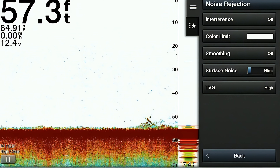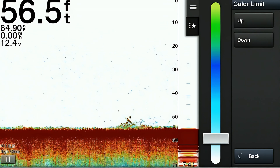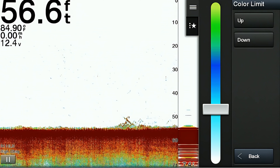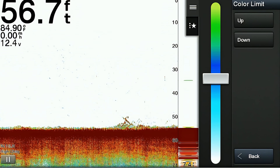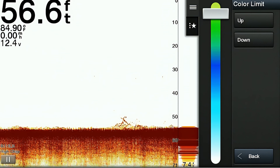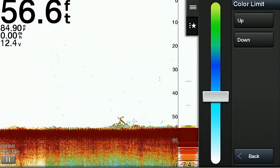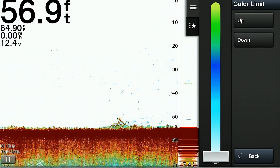The next item is called the color limit feature. This allows you to increase or reduce certain colors returned on the display image. It can help clear up the image by reducing or eliminating smaller objects or marks, leaving only the more pronounced larger targets on the screen.